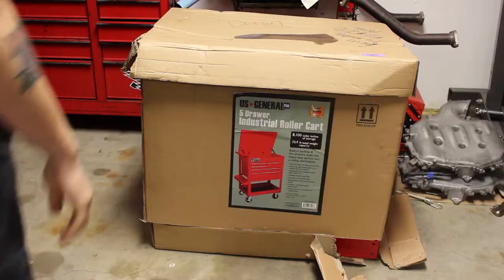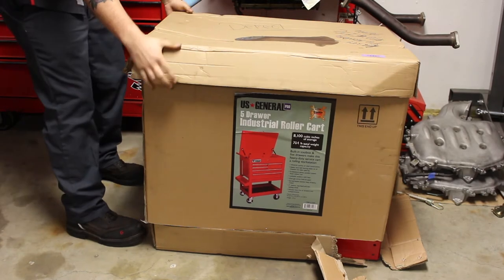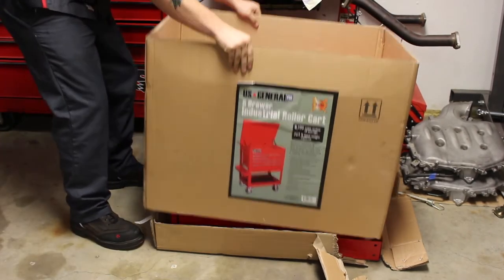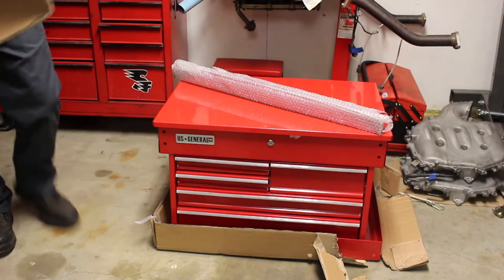Let's put this thing together. Alright, so again for dramatic effects you gotta — that was loud — take the box off. Wha-bam, there we go.